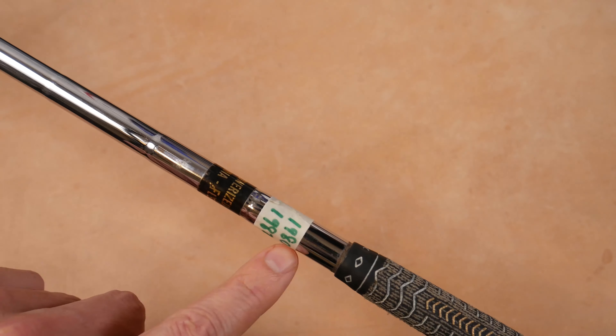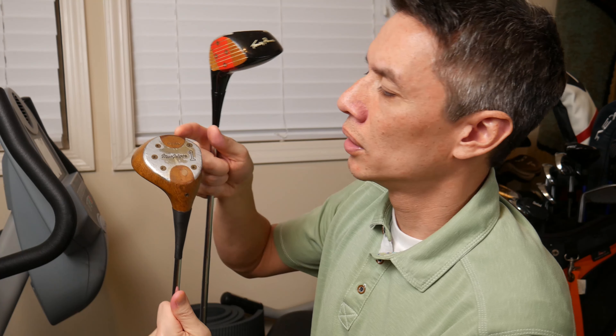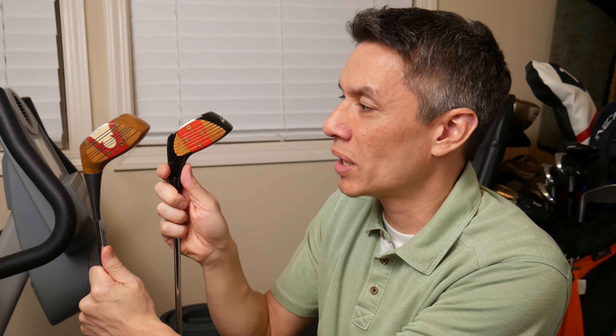There are a couple of things I need to set straight — no pun intended. On the range I said that this sat with the face slightly closed. I was wrong. I put it down on my carpet, my review table, my hitting mat — it sits flat, it sits straight. It doesn't look closed to me at all, so ignore what I said on the range. The other thing: it does look smaller because it's painted black, but comparing it to a McGregor RT2W persimmon here, it is a normal-sized persimmon. The black just seems to make it disappear — smaller somehow. It might just be my eye.